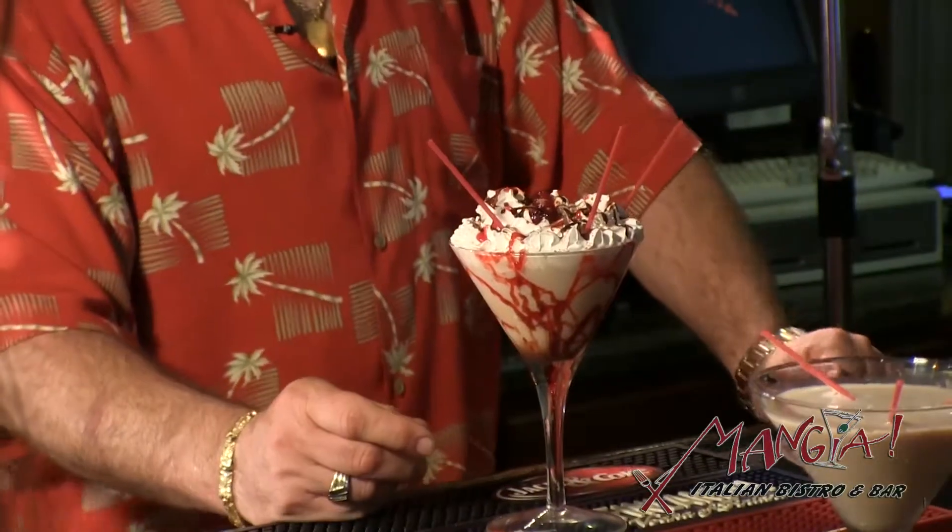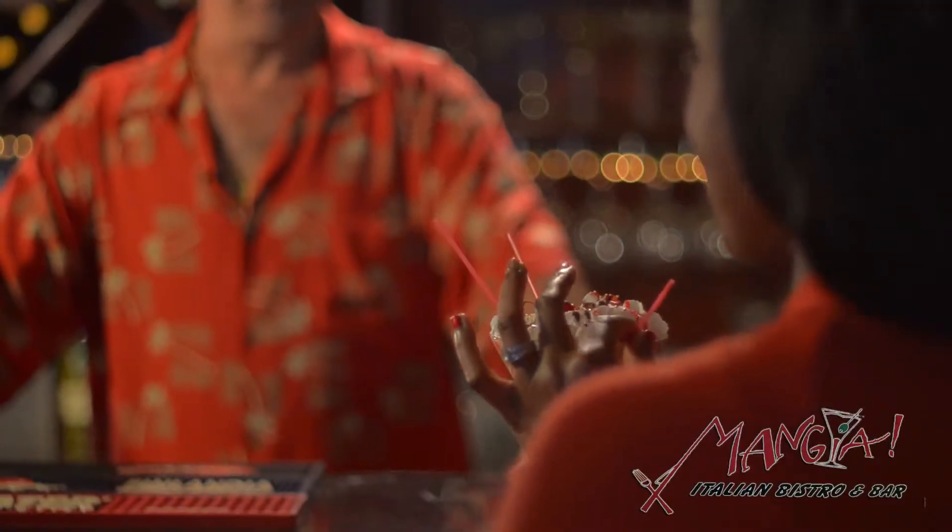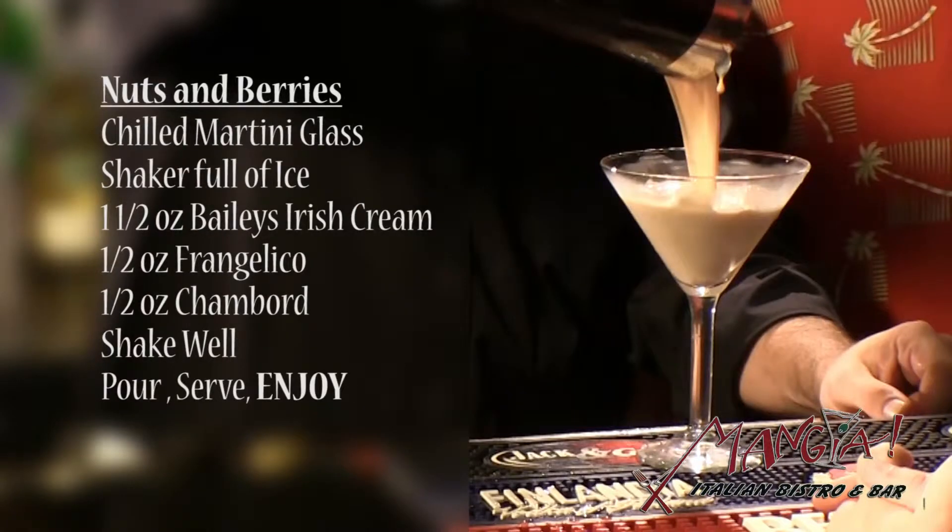This is one of my personal recipes — it's called the cannoli martini. Delicious. I will not give out the recipe, so if you want it you have to come here and get one. Please come by and have a drink with us.